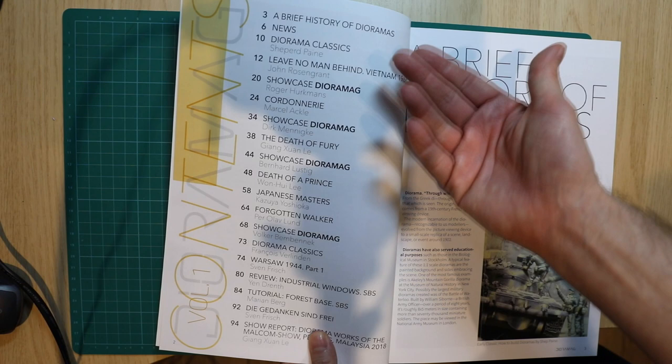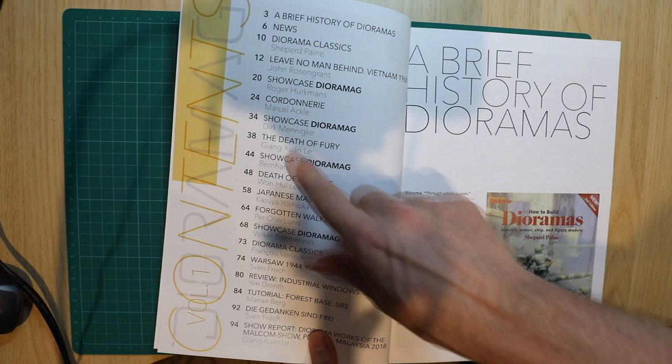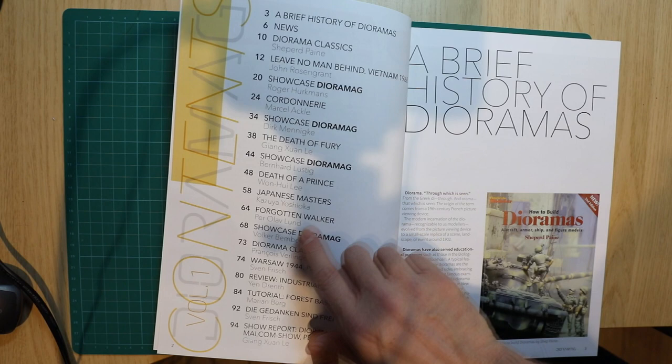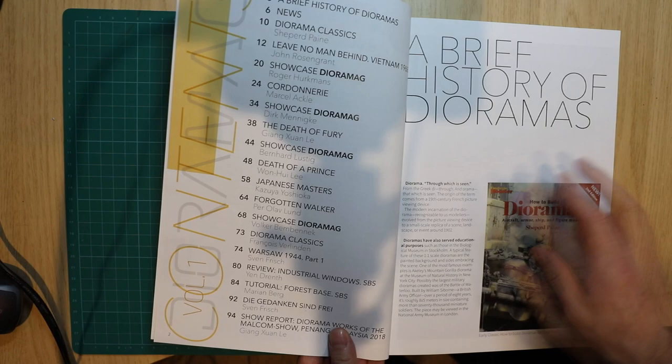It's going to cover history dioramas, so the classics like Shepherd Pain, who has sadly passed away. We've got amazing artists here — John Rosen Grant, Roger Herkmans of course, who is a master at the Dutch shows. Also Marcel Arkell, Dirk Meniger, Juan Lee, Bernard Lustig, Yashoka, Per Olav Lund, and Volker Bembenek, who I've had the pleasure to meet. And classics from Francois Valinden and of course Sven Frisch.